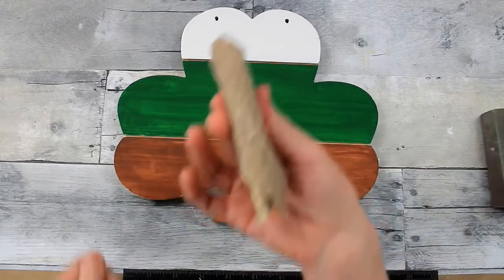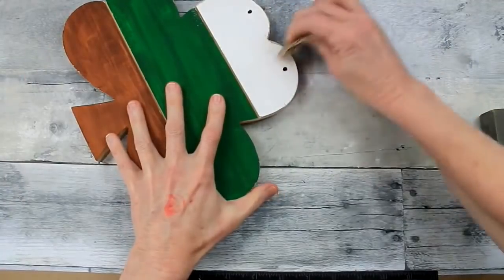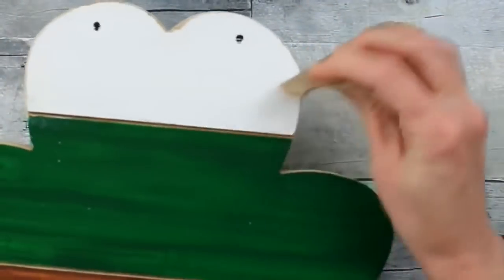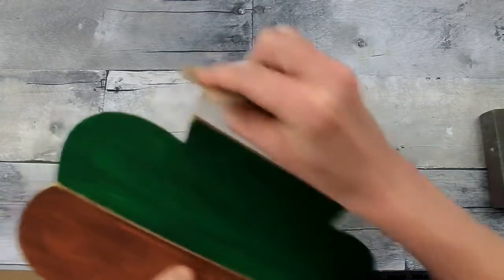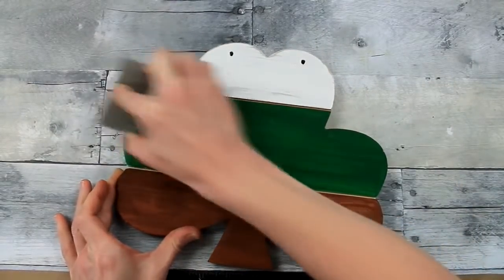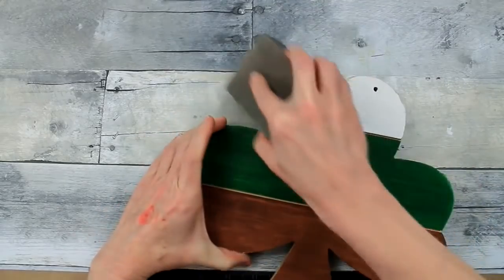After it's completely dried, I'm going to take a heavier grit sandpaper and start roughing up the edges. You can see it's chipping the paint off the edges — that's what I want, giving it some age. If you don't have a shamrock wooden form, you can find them at Dollar Tree anytime during this season. You can see I've buffed out paint on some of those areas, and that was the idea — going section by section.